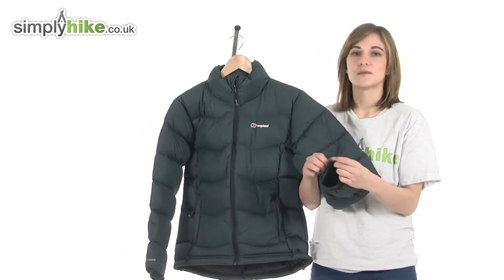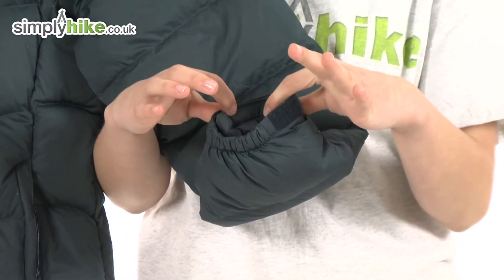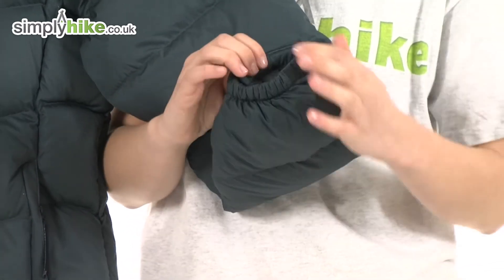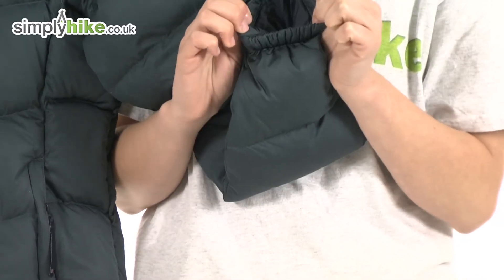At the bottom of the sleeve there is a velcro wrist adjust, which means you can tighten the fit around the wrist, stopping any cold air getting in via that sleeve. On the other side it's also slightly elasticated for freedom of movement and added comfort.